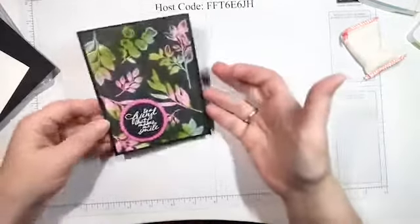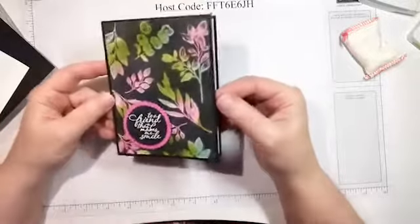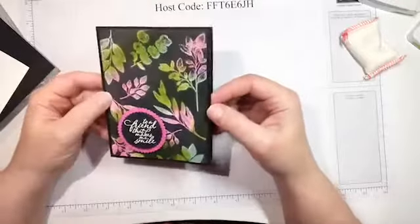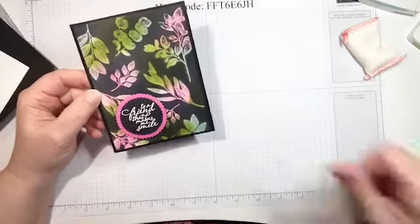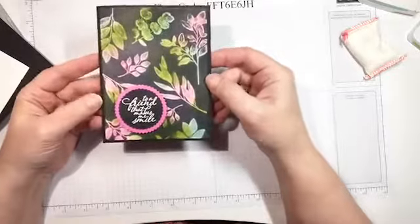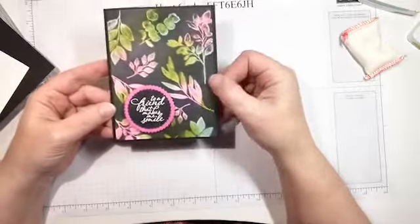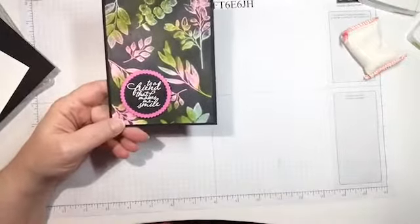So you've probably seen this — it's called Jacob's Coat. I had never seen it before but I thought I'm gonna try that. It reminds me of something we used to do in school. What I'm going to do first is show you how heat embossing works, in case you're not familiar with it.